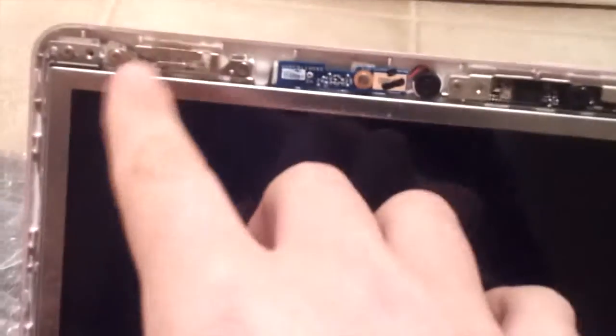Now once you're done doing that, you'll want to remove any screws that are holding the screen in place — like over there and there. There are also sometimes a few screws around here and on the opposite side as well.